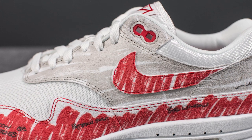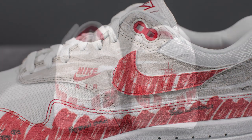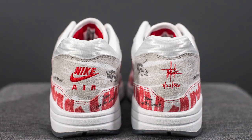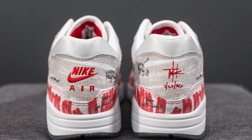Overlaid on top, on both sides of the shoe, we have the Nike swoosh which is colored in red. Around the back heel, you'll see there's more of that text, and then on the left foot we have the Nike Air branding embroidered in red. On the right foot, we have Tinker Hatfield's signature.